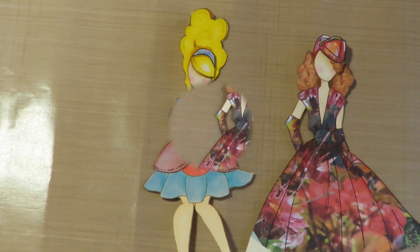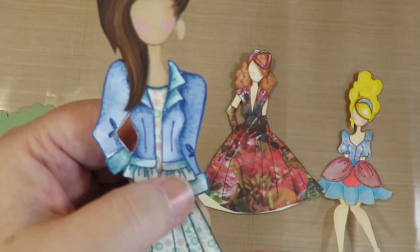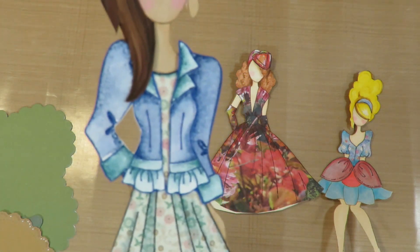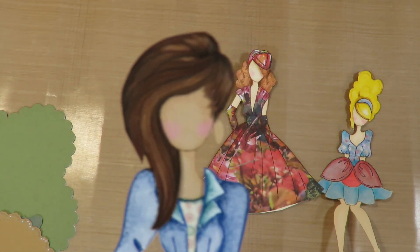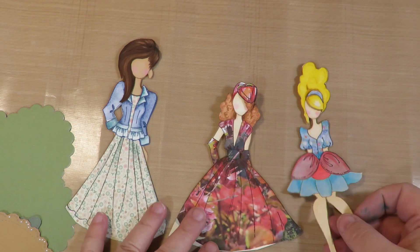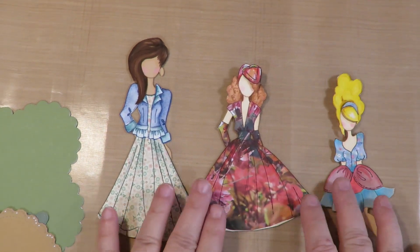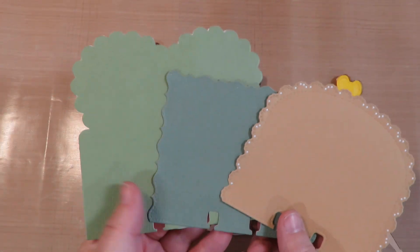Here are the three cute layered girls — they were super fun to do! The jacket is separate; I did it on watercolor paper and used watercolor paint for shading on her dress. I used colored pencil on her hair, and paint pens and colored pencils to really bump up the detail. They're really cute. On one I'm going to do some pen work once she's on the card.